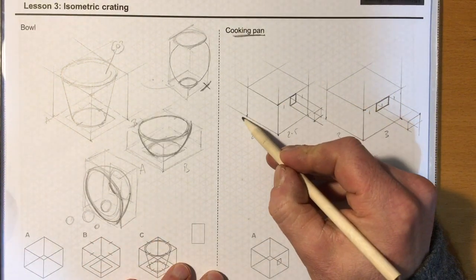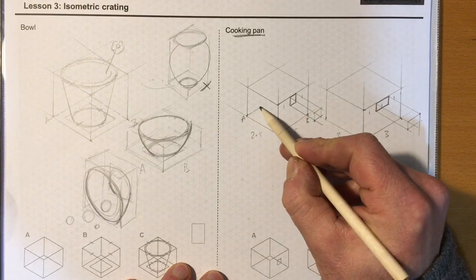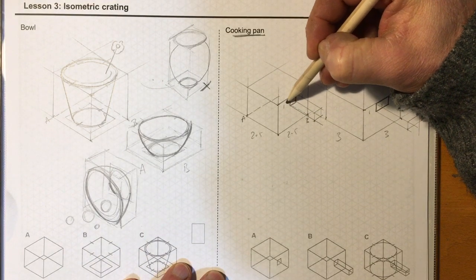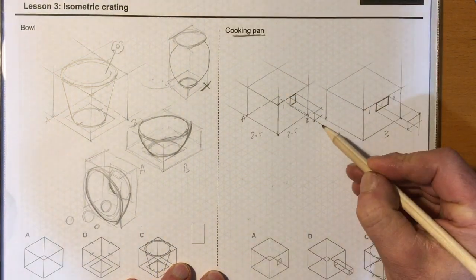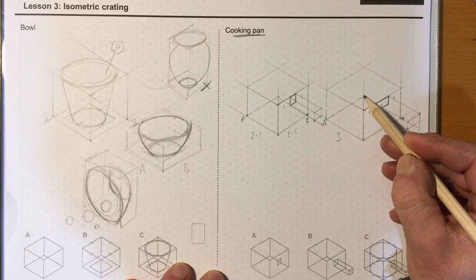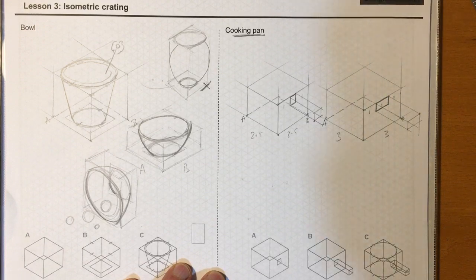Now I need to make it transparent so I can see through the crate. For points A and B I'm going to draw just a 30-degree line in there. The same on that one. For the other crate, A and B — I'll mark that one 30 degrees in, then come in 30 degrees, borrowing that line there at 30 degrees.